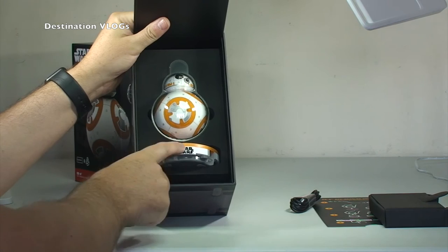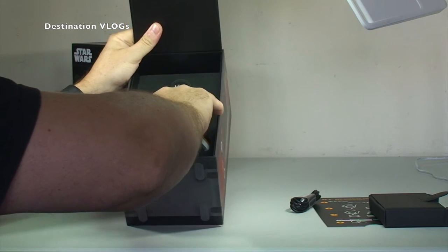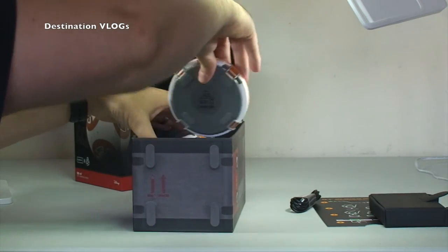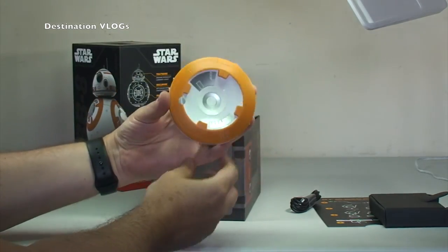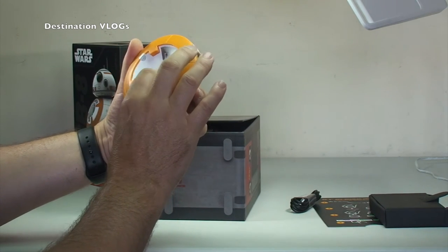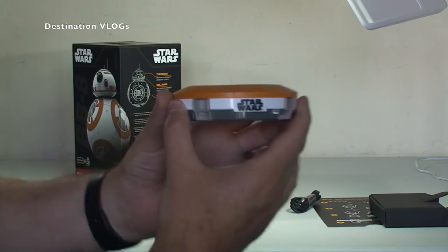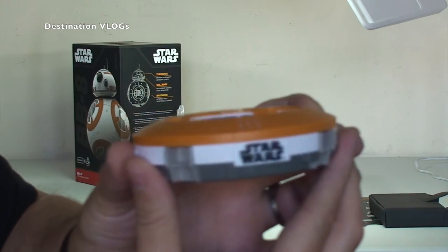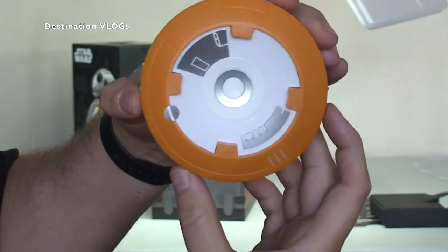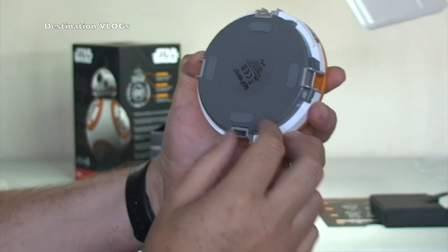Let's get back into the main box. If we can see the way this works — can we get this out of here? Yes! It's in there so tightly. That's obviously the charging dock, the base station, which we can see there. Bring that into shot — it's Star Wars, and there's his little base station.